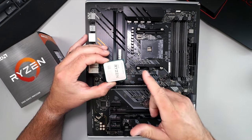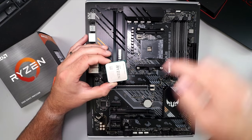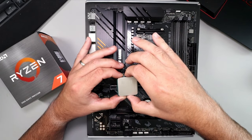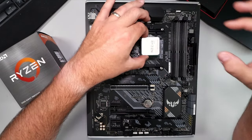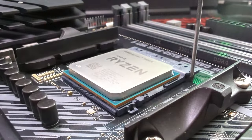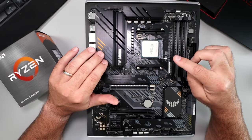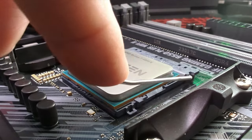Let's go ahead and install the CPU now. Again, make sure that the corner with the arrow lines up with the corner on the socket. Grab it by the edges and try to line it up as best you can, then just let it kind of go — like that — and it should fall right into place. Don't push it down, don't do anything, just let it fall right into place.